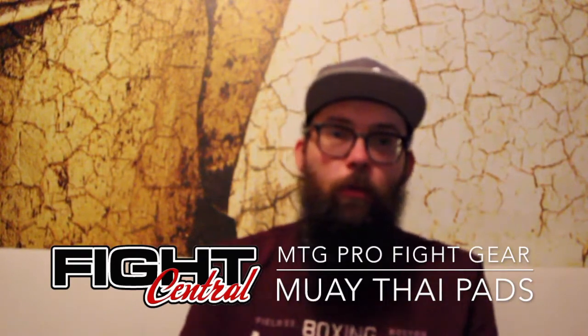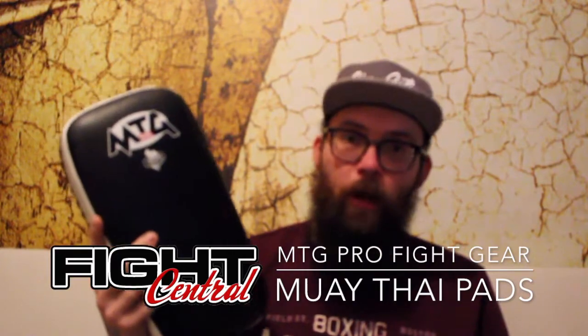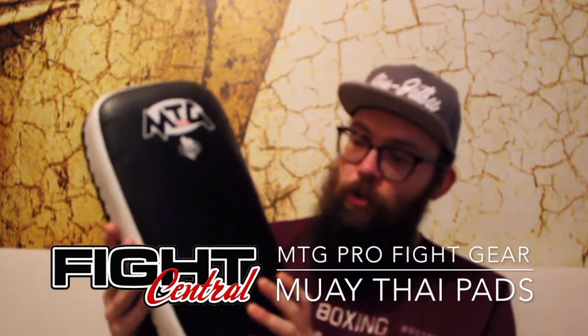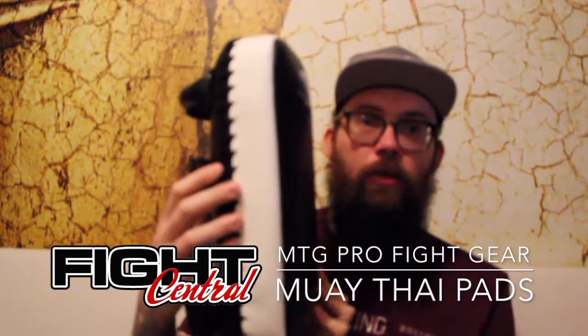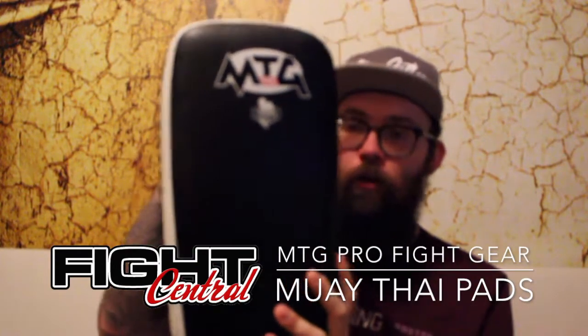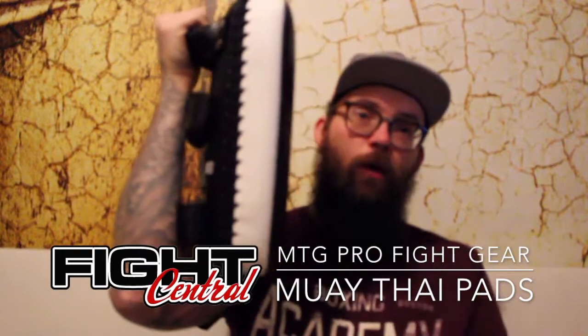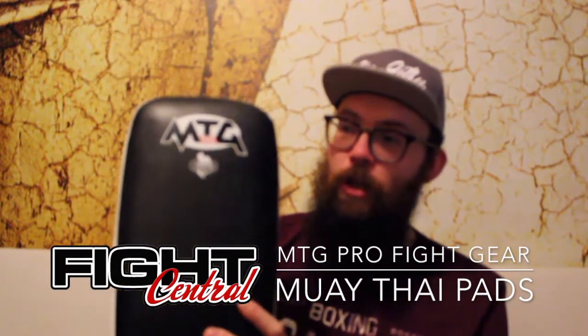Today we're going to be reviewing these — the MTG Thai Boxing Kickpads. Design-wise they're a very basic kickpad. They're straight, a full-size kickpad that fills a fully grown man's forearm — what you would typically expect to see in every Thai Boxing gym.